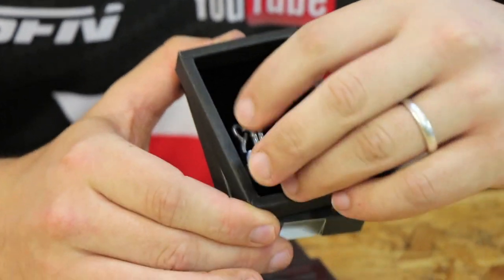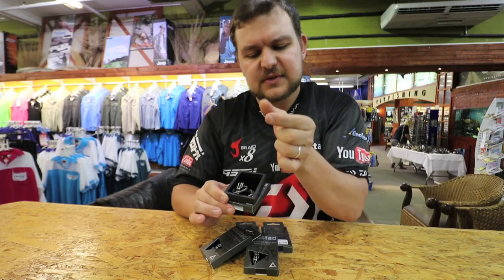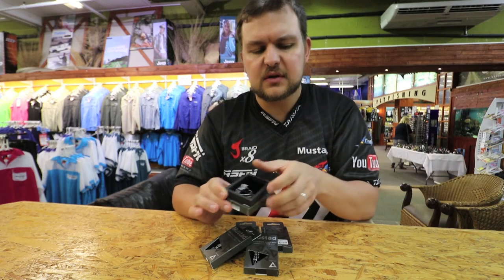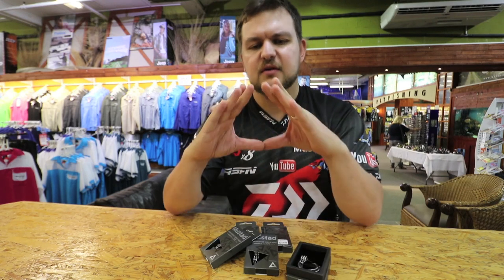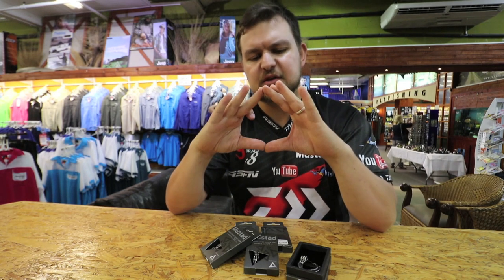It's an inline hook and you've got a flattened section on the back and then it tapers to a point in the middle. So if you look at it from side on, you've actually got a full triangle — the flat back and then the triangle in the front.